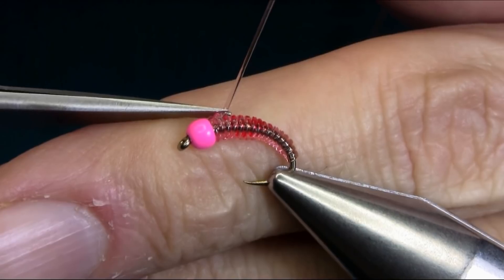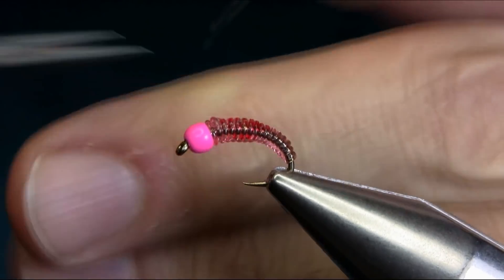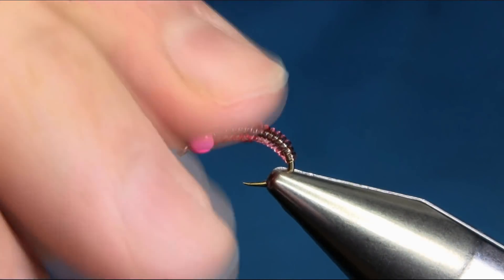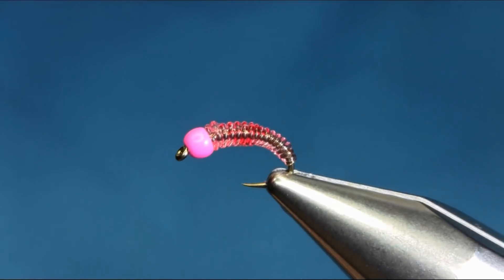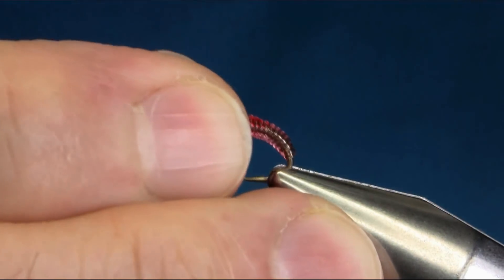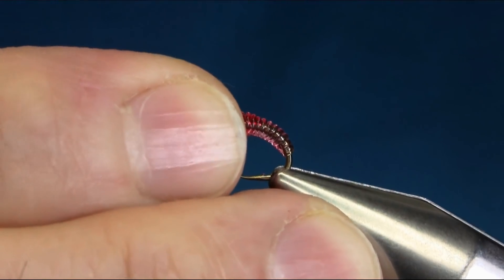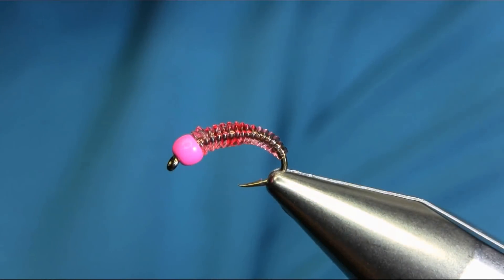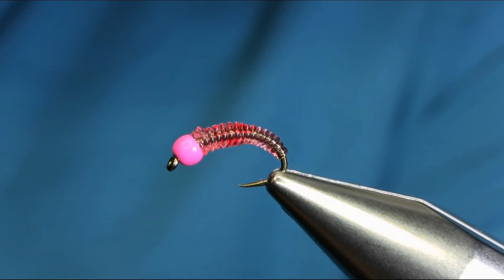Just don't put too much stretch here — just cut it. That's all. Now as you can see it's all done. The key thing now is the UV resin: you need to put it on in a proper shape, nice and buggy.